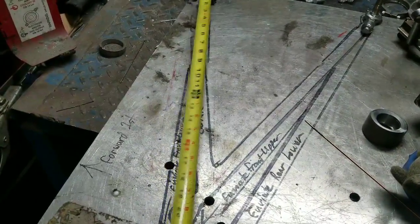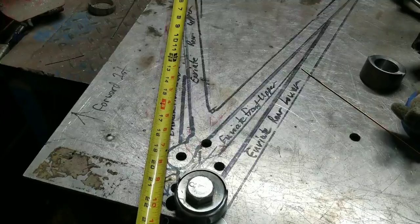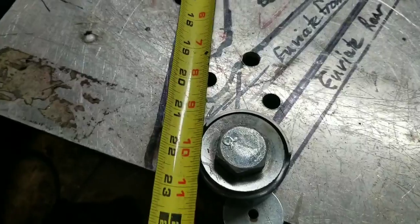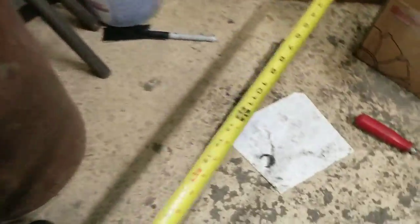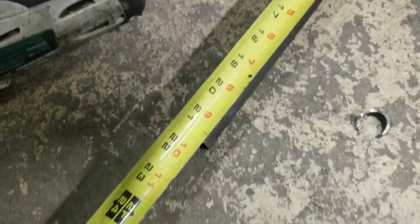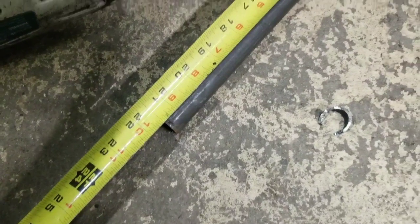I'm cutting and measuring the rear control arms now. Right to the edge of that is 21 and a half inches, which I believe is what this is — this is a random leftover from the last thing I cut. Sometimes things are just right in the universe.